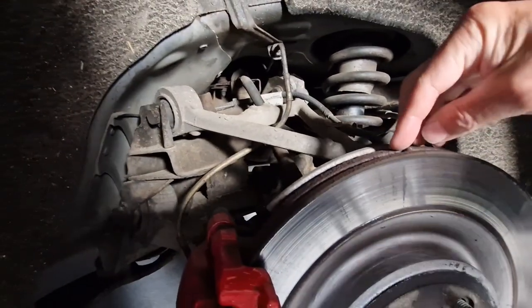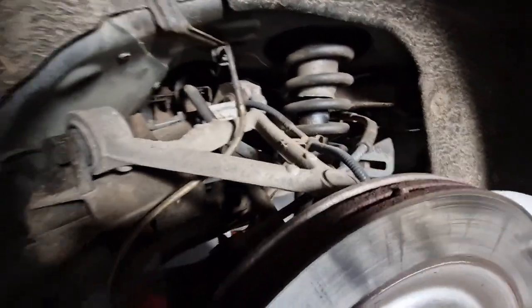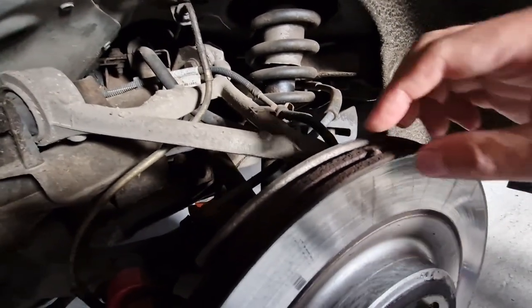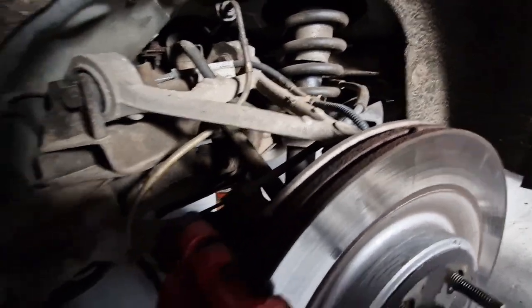Oh look - there's a stone just caught in the top of the disc there. See what I mean about preventative maintenance? You just never know what you're going to find. I'll dig that stone out with a screwdriver, otherwise it could end up getting caught in the caliper or something.